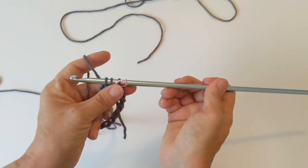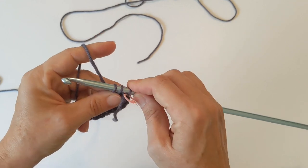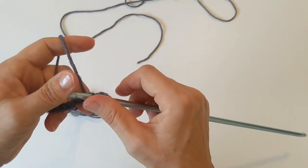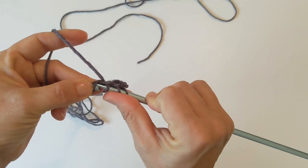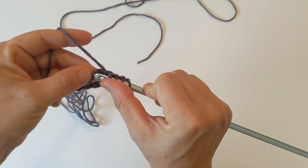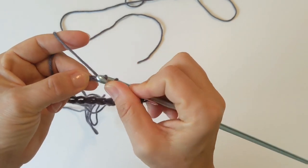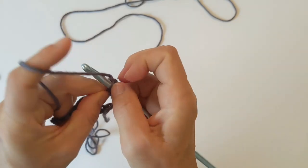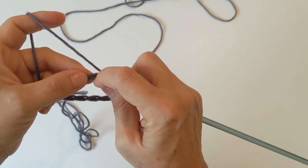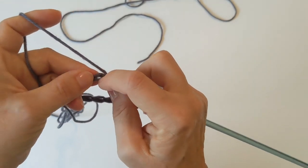You don't have to have a hook quite this long — a shorter one is fine because you're not going to be working all of the stitches on your hook at the same time. Let's pick up about 10 and then we will continue on. We've got our first three on there — find your next loop, go under the loop, yarn over and pull through the loop and leave it there. Continue picking up loops — four, five, six, seven, eight, nine, ten, and eleven.